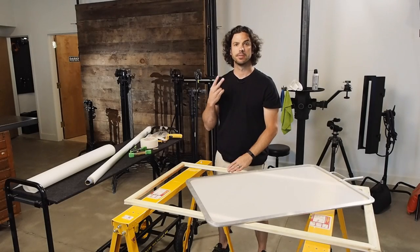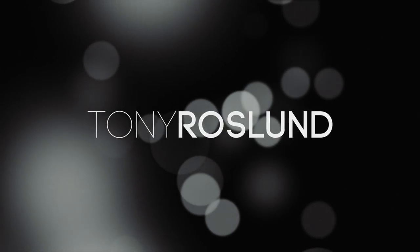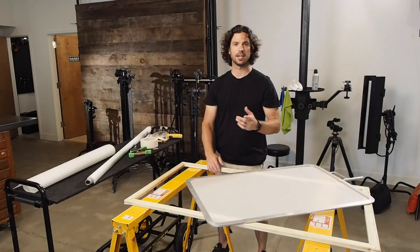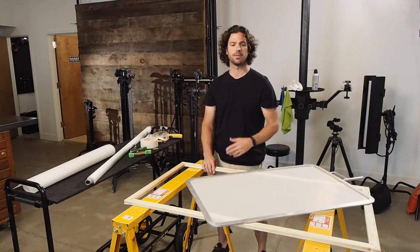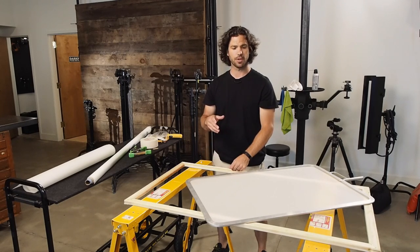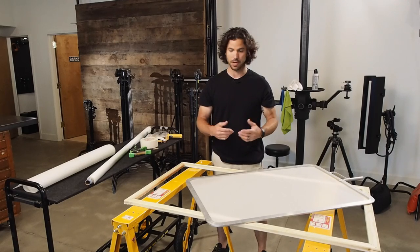DIY Diffusion Panels, take two. Hey gang, commercial photographer Tony Roseland here again in my studio today with a little DIY project for you. We're going to show you how to make your own diffusion panels for less than $30. This is something that a friend of mine showed me and I thought it was worth sharing, so I'm going to walk you through the process.